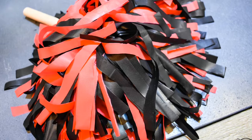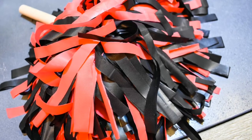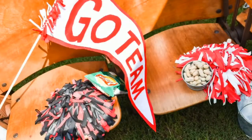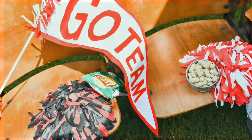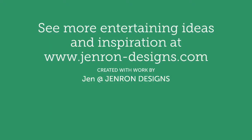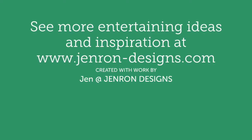Also make sure you have some cute party favors on hand, like these homemade pom-poms or some retro-style pennants. You can check out my DIY tutorial on how I created both of these. See more entertaining ideas and inspirations at www.GendronDesigns.com.